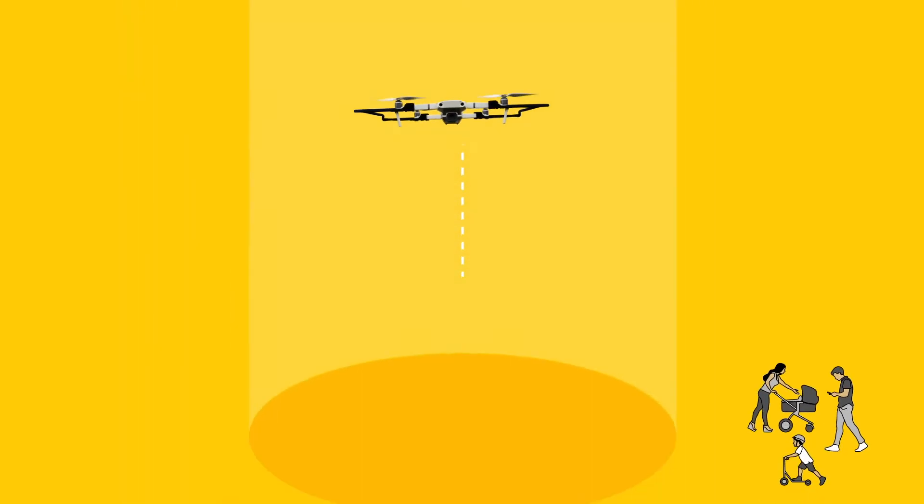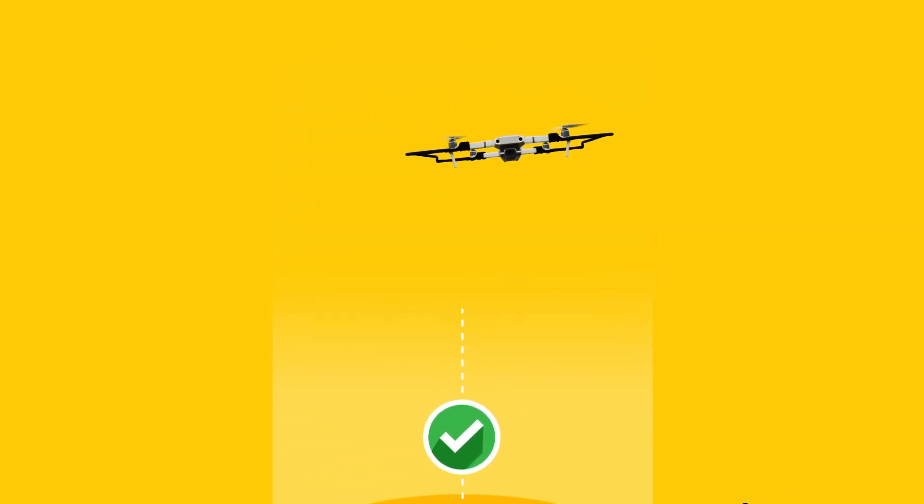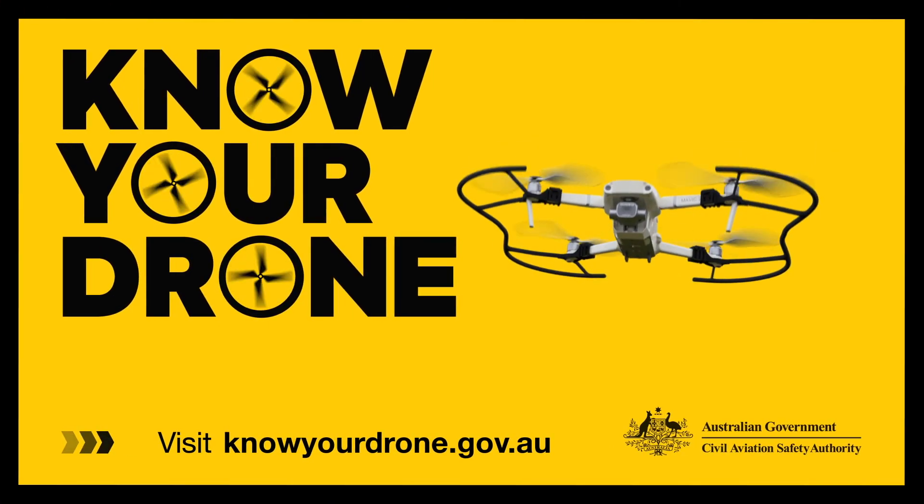The 30 metre exclusion area is measured from the point on the ground or surface of the water directly beneath the drone. For more information on the drone safety rules, visit knowyourdrone.gov.au.